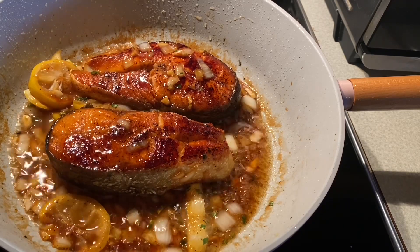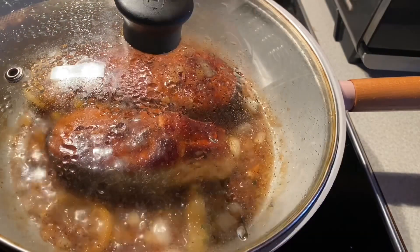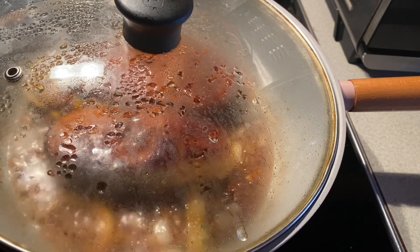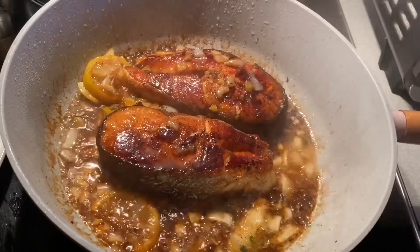It's very yummy, guys. Thank you so much. Simmer for about two minutes and then the dish is ready to serve. Thank you and God bless, don't forget to subscribe and like. The salmon is ready to serve — you can see it.